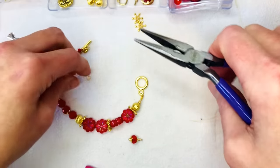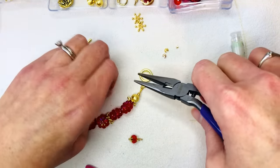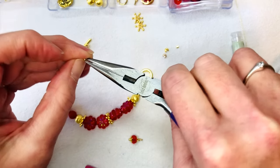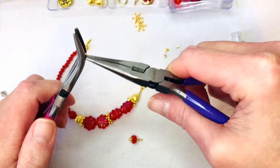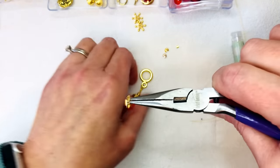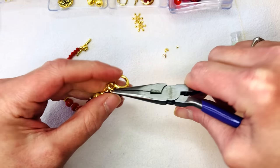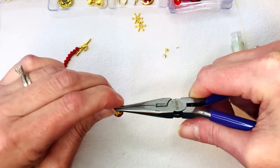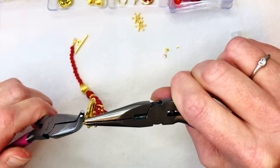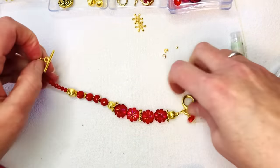I'm using my bent nose pliers to give myself some room to do my wraps. I wrap it around to where I'm satisfied — you can go two or three times if you can fit three. It looks like I could fit three, so we're going to clip off the rest of that wire and put it in our little trash jar, then squish down any little piece that might be sticking up. I think I want to hang it right off my toggle, so I'm going to use a little tiny jump ring, open it up, hang our little dangle on it, and hang it right from our toggle. Yeah, that looks cute.